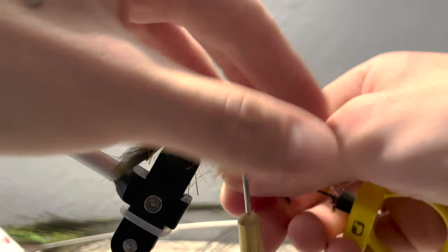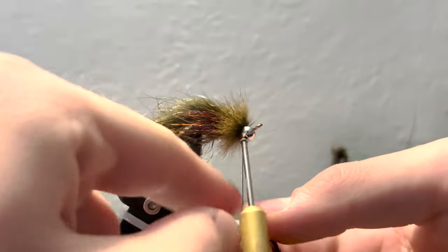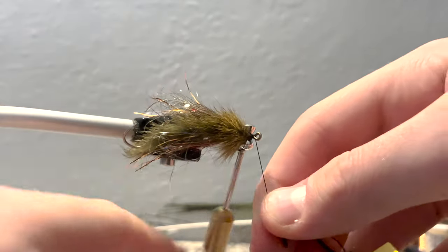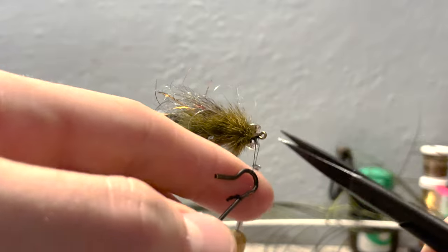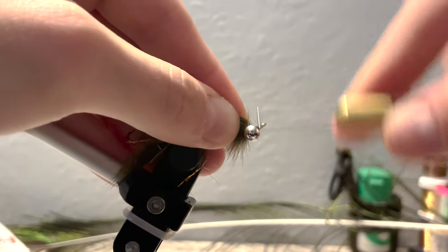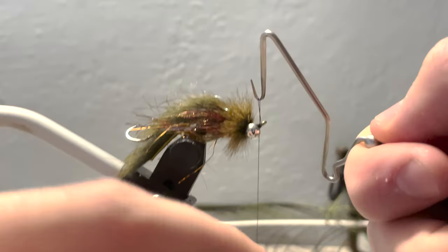Begin wrapping, starting right where we tied the zonker strip off. Fit all of this behind the eyes, continuing to fold fibers back as you wrap up. Once you're done, take the end of your dubbing loop, thread it in between your eyes, and wrap it up in front of the eyes. Take your thread to the front and tie it off in front of the eyes. Snip off the loop and continue taking wraps to secure it. Grab your whip finisher and do a four-to-five turn whip finish — do two of them.